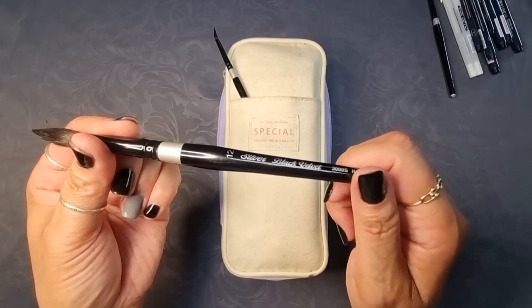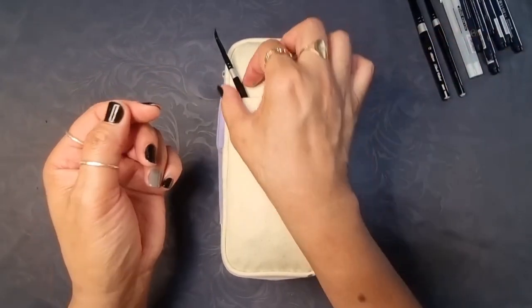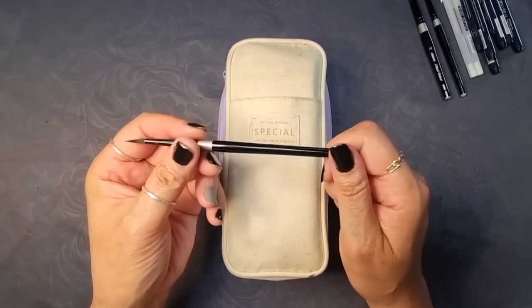The bristles are made up of squirrel hair and black synthetic fibres. Each brush can hold quite a lot of water and they are great for wide strokes and fine lines.